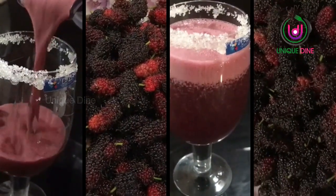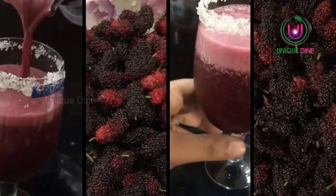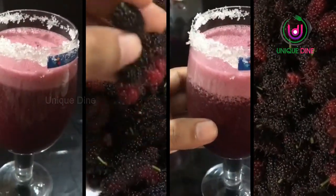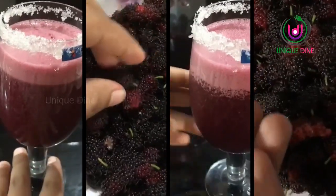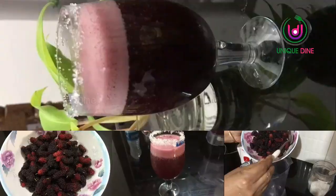Hello friends, welcome to Unique Dine. I am going to eat a fruit in the season, a fruit in the garden — a fresh fruit.